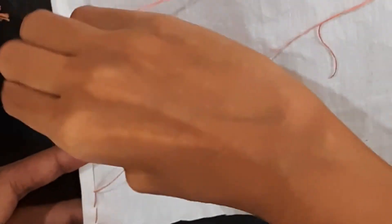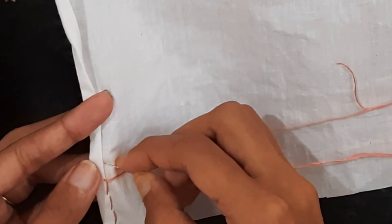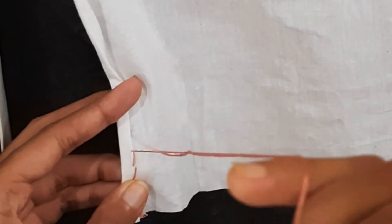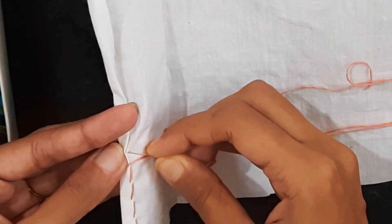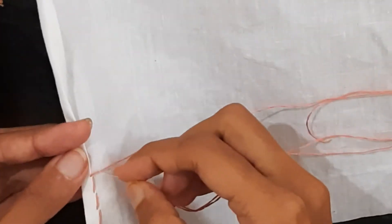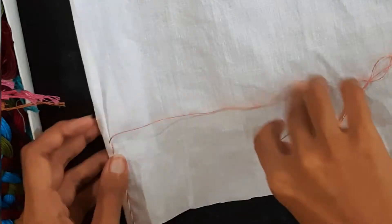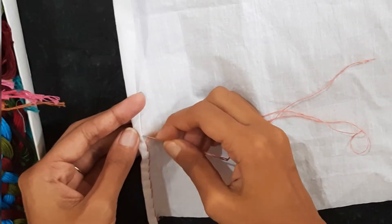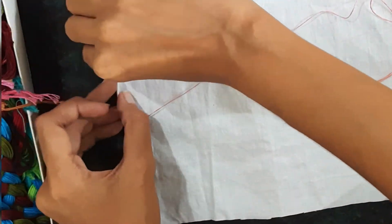Usually we use the same color of thread as the cloth so that the thread is not visible. We don't want the borders to be visible. Here I have taken a contrast color so that you can see it easily. I am just pressing the borders to make the cloth tight.